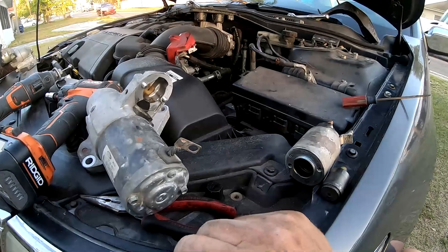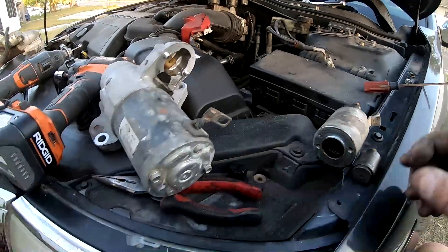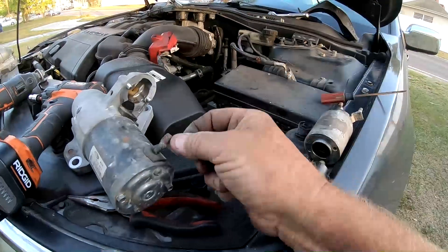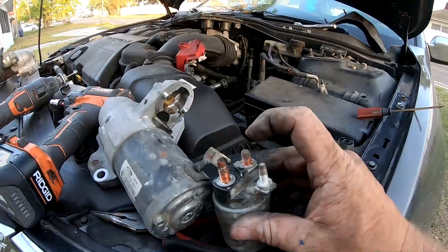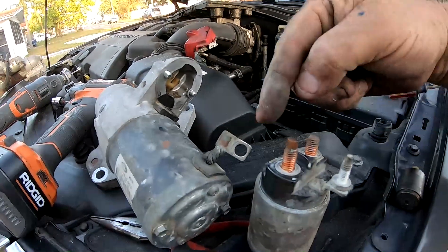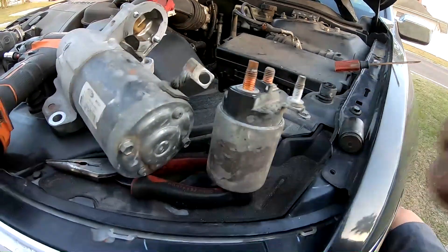I wanted to do an additional video for people who are really short on money and maybe have some time. In this starter situation where it would click but not crank, it can be a situation where it's not getting power through the wire — not bringing power in from the battery through to the starter itself. The solenoid bridges the power from your main battery connection to the starter and also pulls the gear out. The problem isn't that it's not pulling the gear out — the problem is that the contacts inside are corroded and not allowing power to pass.